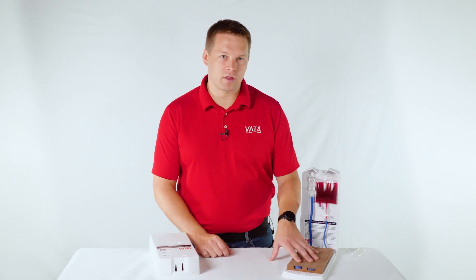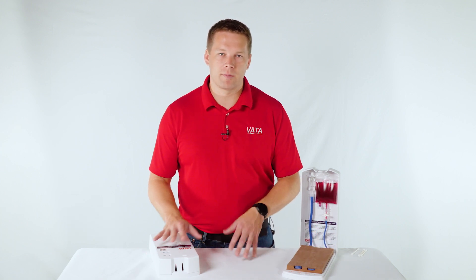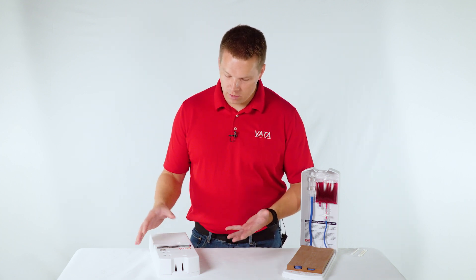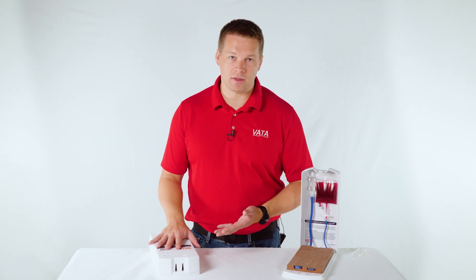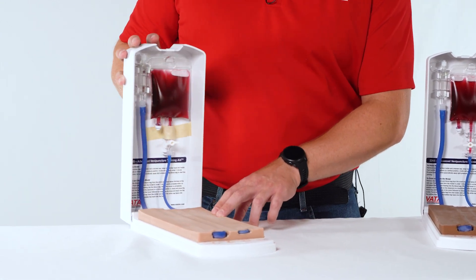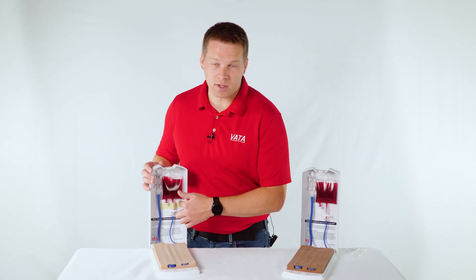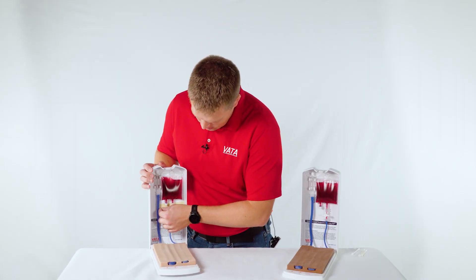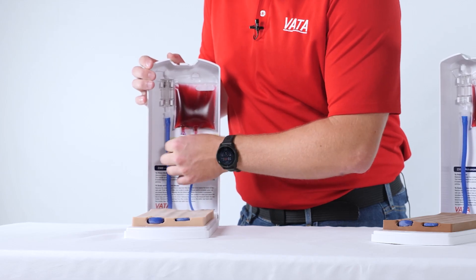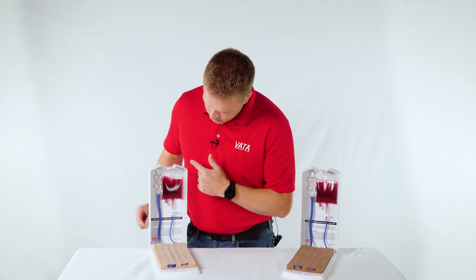To start off, we already have our 2366 opened up, but with our 2365 here I'm going to go all the way through the process of getting it ready for use in real time. When the model gets to you, it's going to come just like this. You open it up by pushing in on the end — there's a snap feature — open it until you hear the click. Then you'll find some tape on here that's just in there for shipping to hold it in place, since the shipping process can get a little rough. To use it, you're just going to remove that tape.